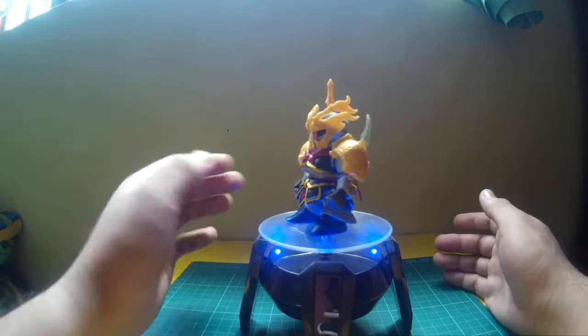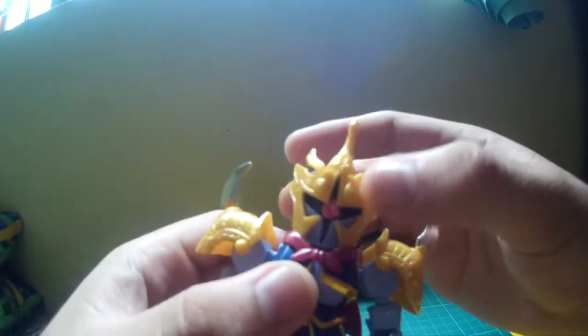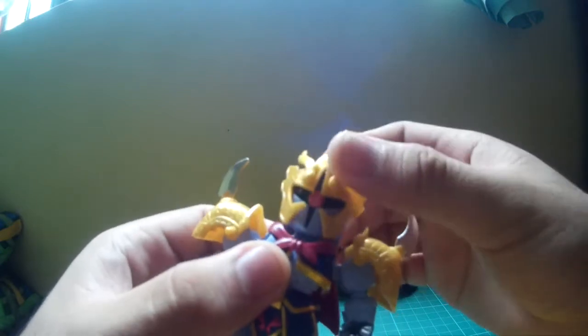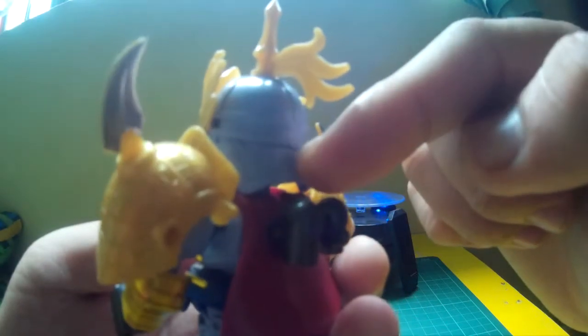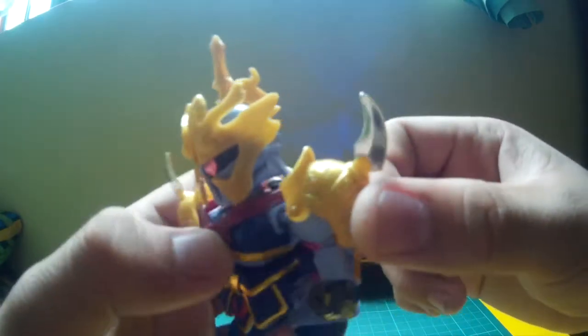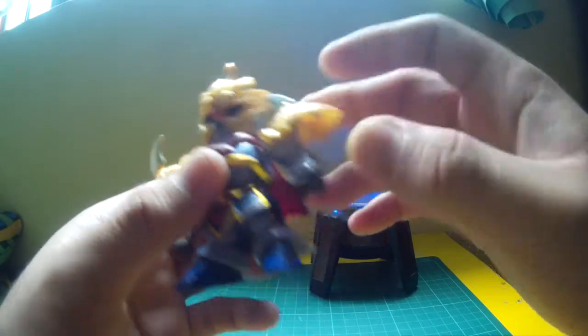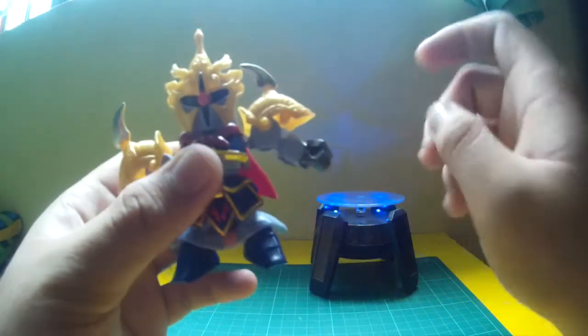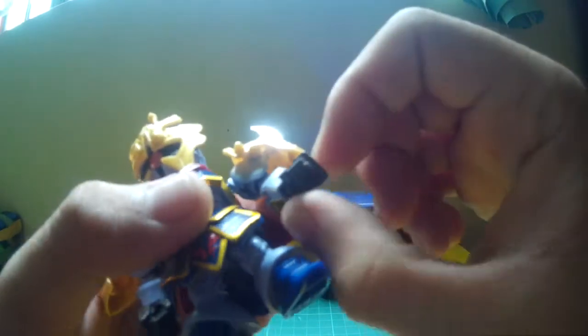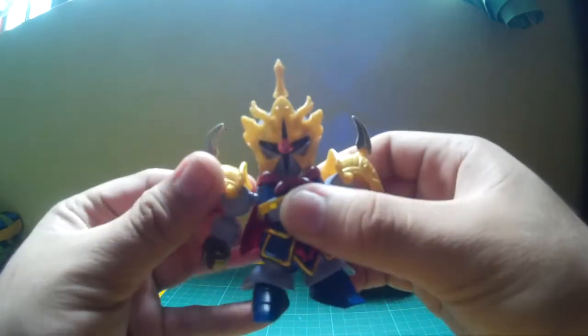Now let's move on to the articulation. The head can spin around 360 degrees — just make sure it doesn't hit the collar. It can barely look up because the back of the head hits the collar, but it can look down, move side to side. It can't really do a full chicken motion since it's on a single ball joint. The arm wiggles forwards and back, up and down. The shoulder armors can move up, and the arm is on a ball joint. The armor doesn't really hinder the articulation except for the head. The hand is on a ball joint — easy to pop off but pops right back in.